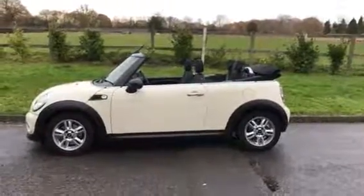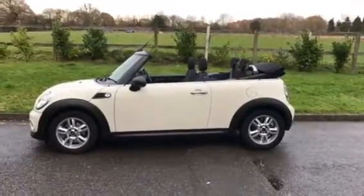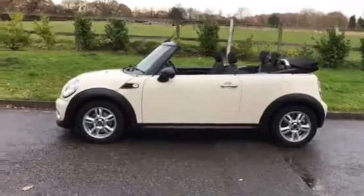This is a 2012 Mini One Convertible with a Pepper Pack. Let's take a look around.